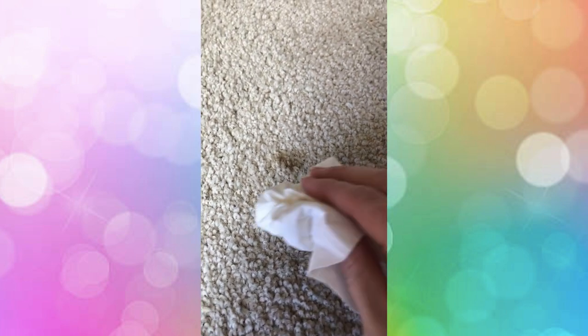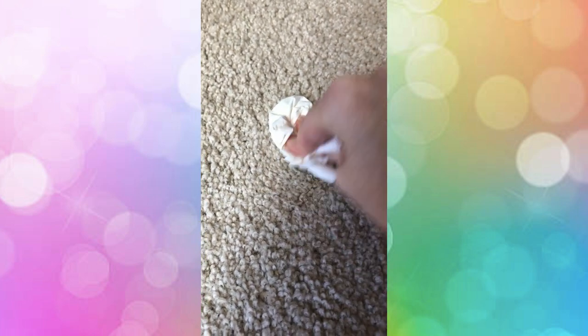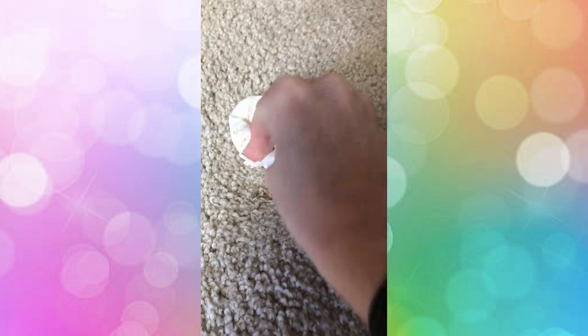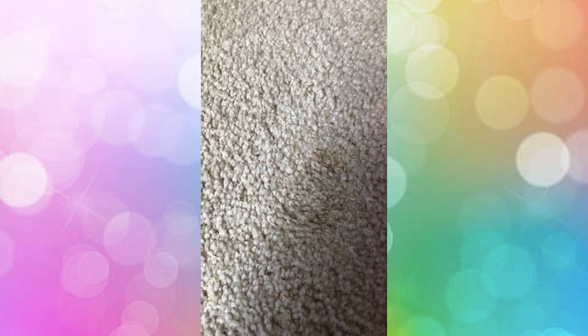First things first: if you have a stain that is currently wet, take some paper towels and blot up as much of the liquid as you possibly can. If you have a stain that has been sitting for a while and has already dried up, add a little bit of water to the stain to get it slightly damp again, then take paper towels and blot up as much of the liquid as you can.